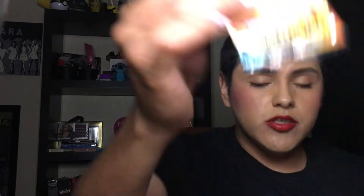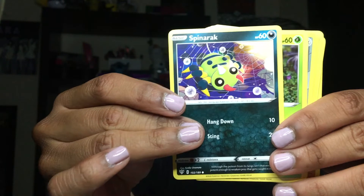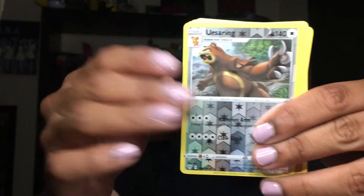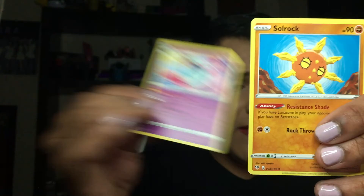Now this is a Charizard Darkness of Blaze booster pack — let's see what we have inside. This lipstick is just so damn pretty. Code, you guys. We have a Jigglypuff, a Diglett, a Vanilluxe, a Spinarak, a Bounsweet — so cute — an Ursaring Reverse, a Hippowdon, a Blockaroc, a Vanillish, a Pumpkaboo, and a Solrock.